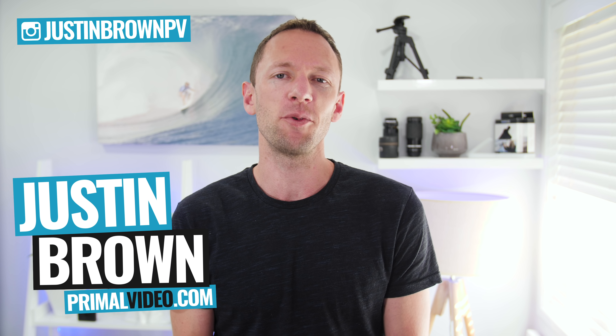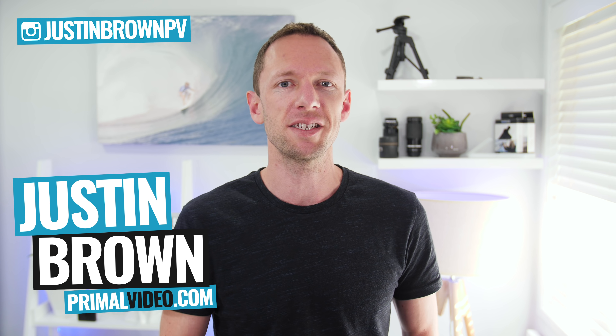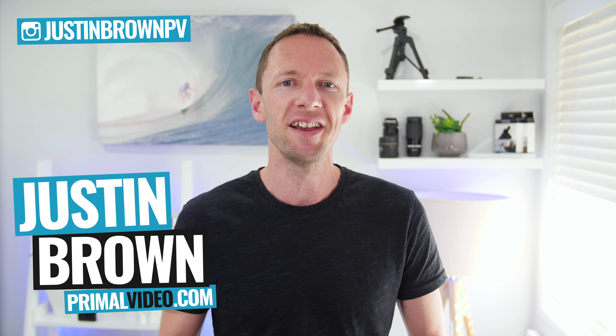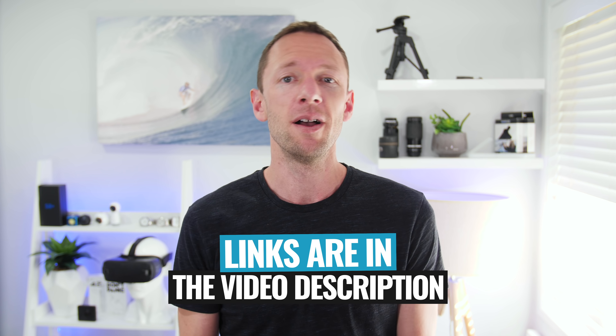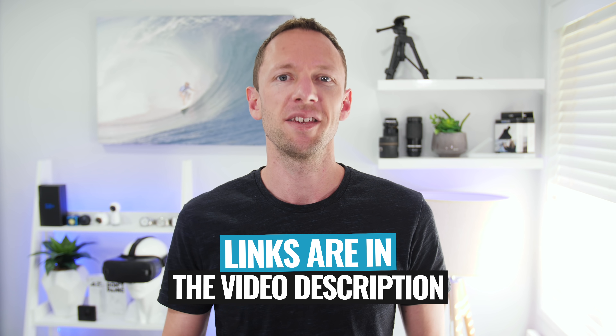Hey, it's Justin Brown here from Primal Video, where we help you amplify your business and brand with video. If you're new here, make sure you click that subscribe button and all the links to everything we mention in the video are linked in the description box below. So let's jump into it.